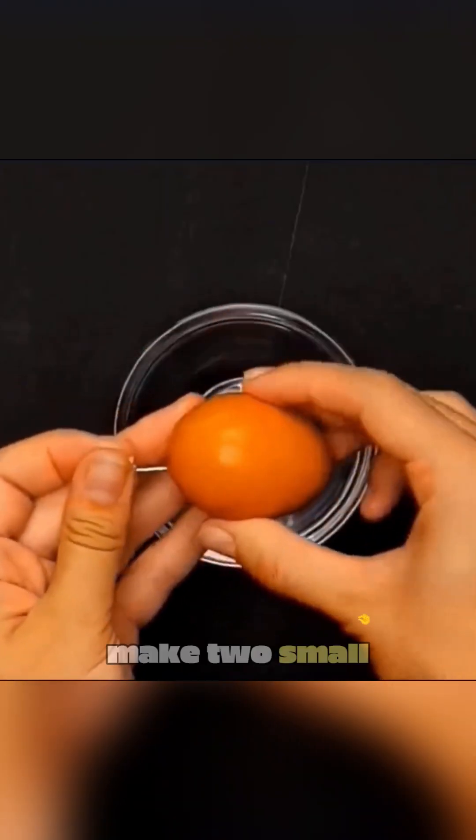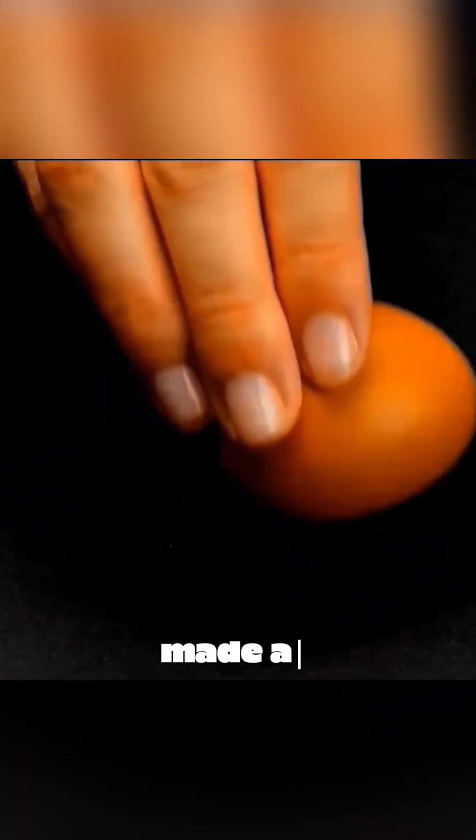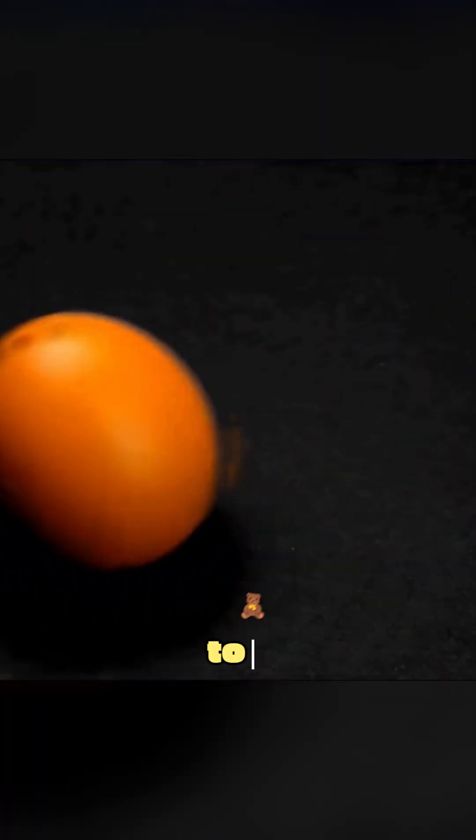Use a pin to make two small holes in a chicken egg. Remove the egg contents, then melt a candle in a pot. Inject the melted wax into the eggshell using a syringe, and you've made an interesting roly-poly toy.